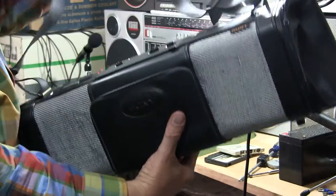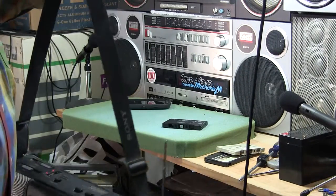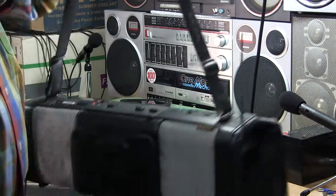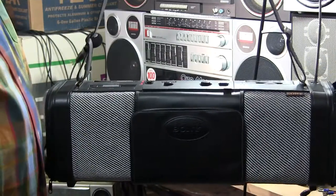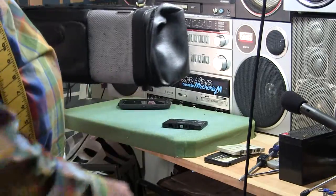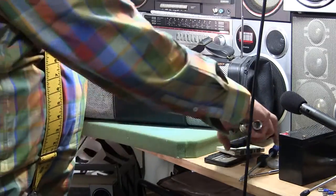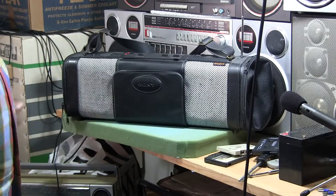It doesn't have a handle — it just has a strap, all the way down, just a regular old strap like that. And that's all I know. So that's my happy little review of this thing.